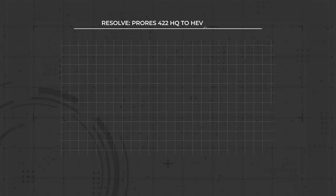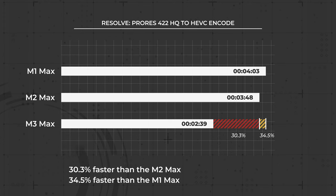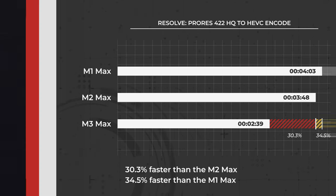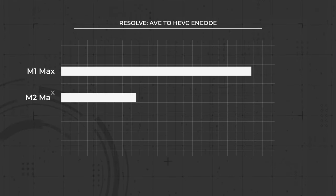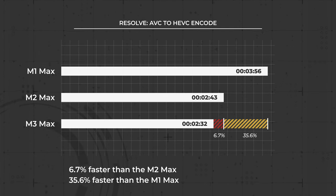Moving on to Resolve — I'm primarily a Premiere editor, but Resolve really knows how to make the most of a computer's resources. The M3 Max exported the ProRes sequence in 2 minutes and 39 seconds, a 30.3% improvement from the M2 Max and a 34.5% difference compared to the M1 Max. The AVC export came in at 2 minutes and 32 seconds, which is 6.7% better than the M2 Max and 35.6% better than the M1 Max.